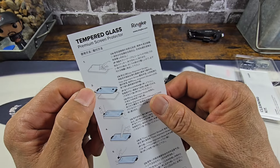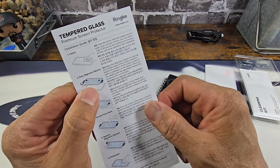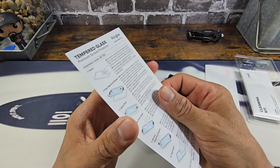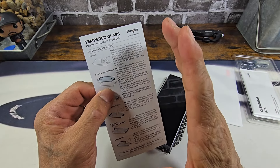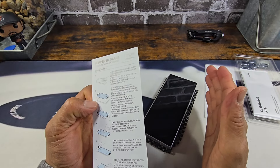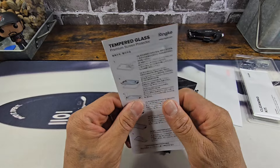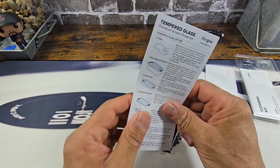You do get an instruction manual. I'm not going to use the alignment stickers, but if you've never installed a tempered glass screen protector on a smartphone, please read everything and go by what Rinky has given you with these instructions. It's just going to make it a lot easier. You can watch how I do it in the video. The only thing I'm not going to use are those alignment stickers — outside of that I'm basically following everything with these instructions.